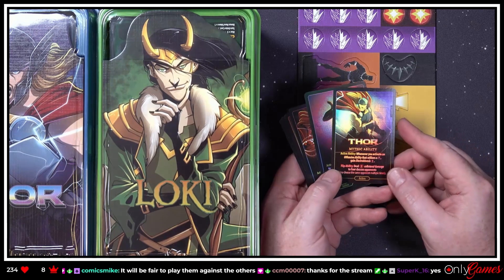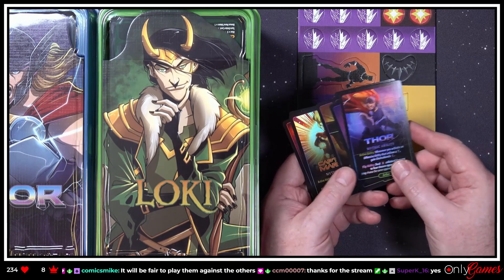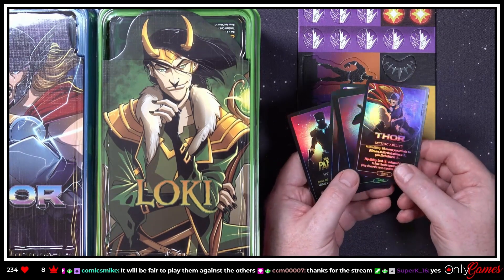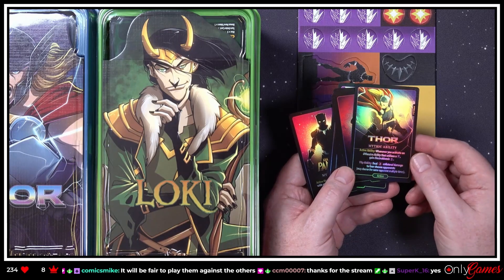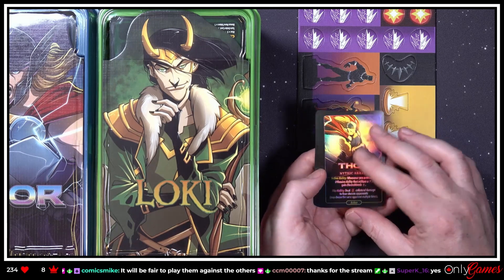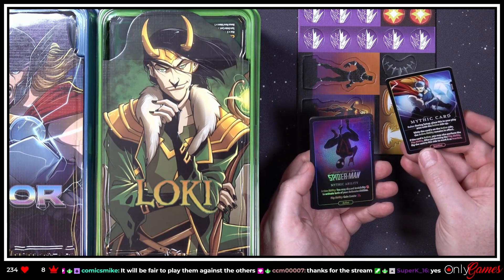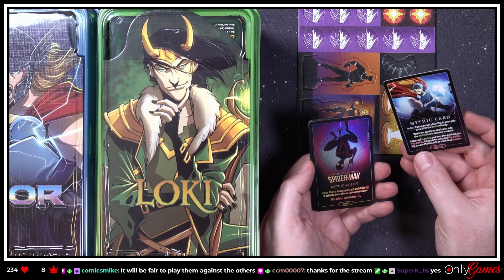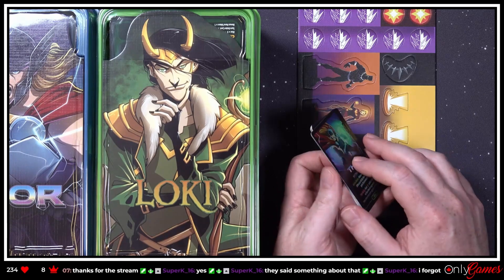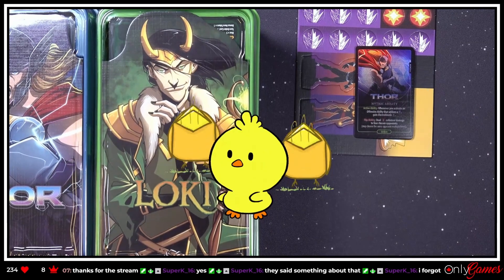And what are these mythic abilities? I don't know if these are supposed to be with the character or if this is something else completely. Let's wait for the Twitch delay to find out what these mythic ability things are. Maybe it's in the rules — maybe I should read the rules and learn, but somebody forgot to mention them.